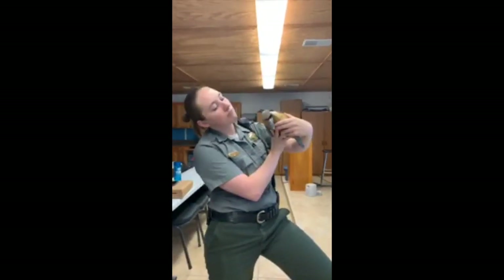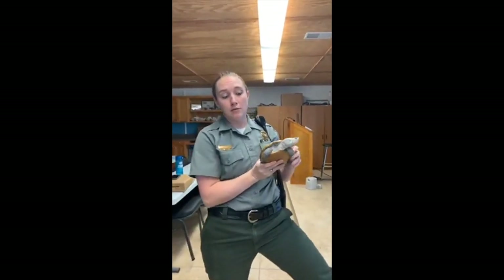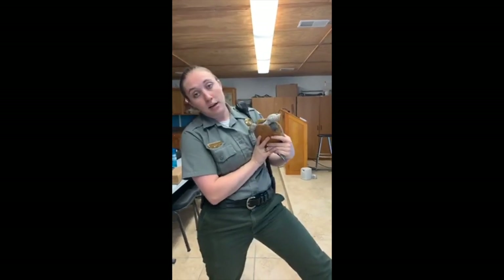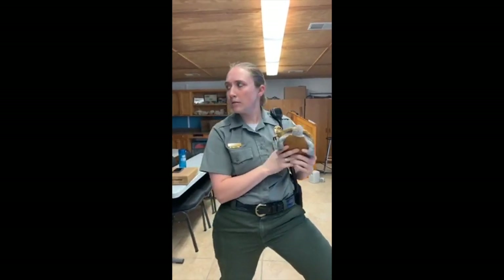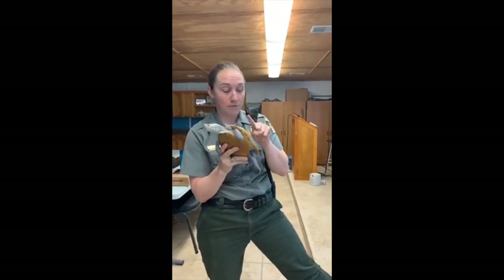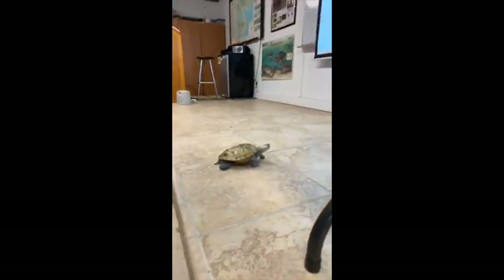How many reptiles do we have? I think we have seven snakes, a toad, and two gators. We have a yellow belly slider, two box turtles, Buddy, and three terrapins right now. With everything being closed, we still have to feed these guys — that's what Sarah and I do. We feed the animals, clean up everything, and make sure they stay healthy and fed. We're going to let Buddy crawl around on the floor and I'm going to go get JC Turtle — you guys are going to go crazy when you see her.